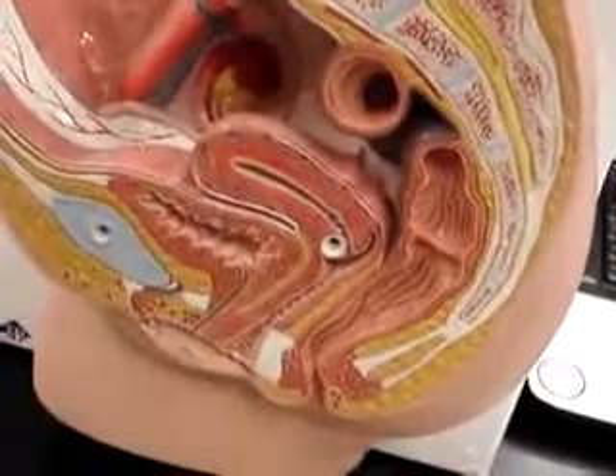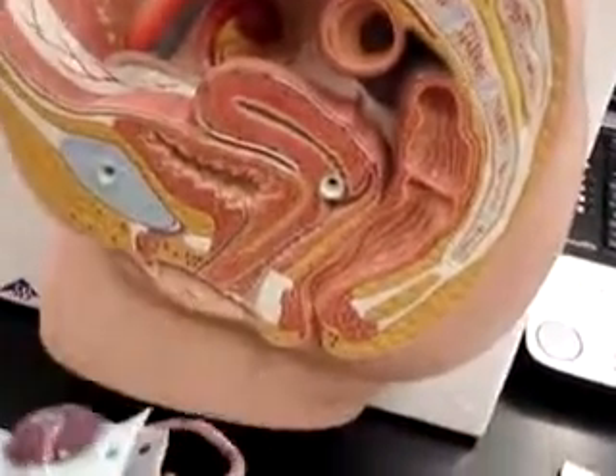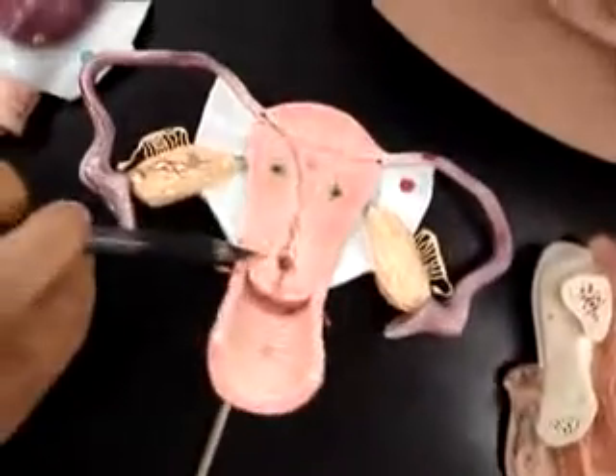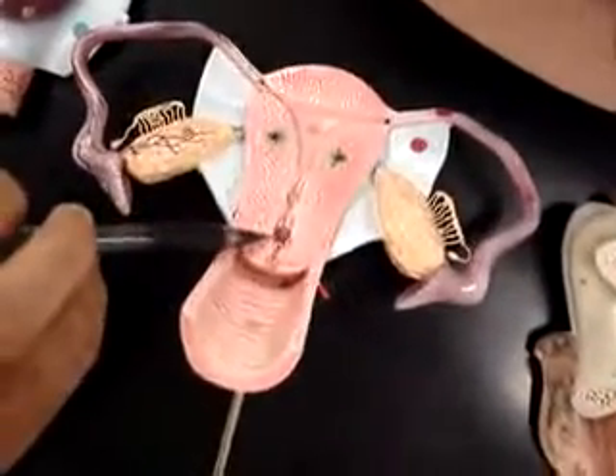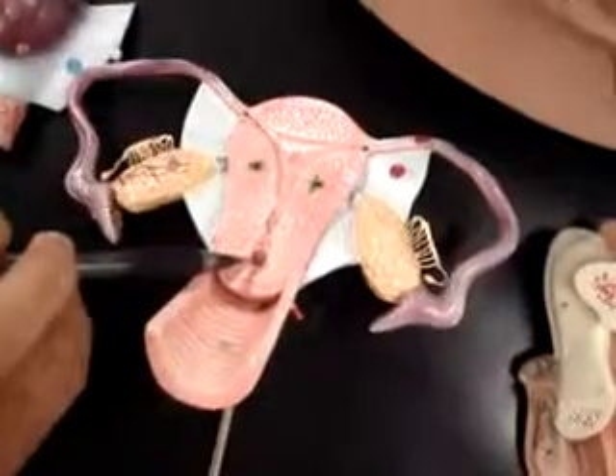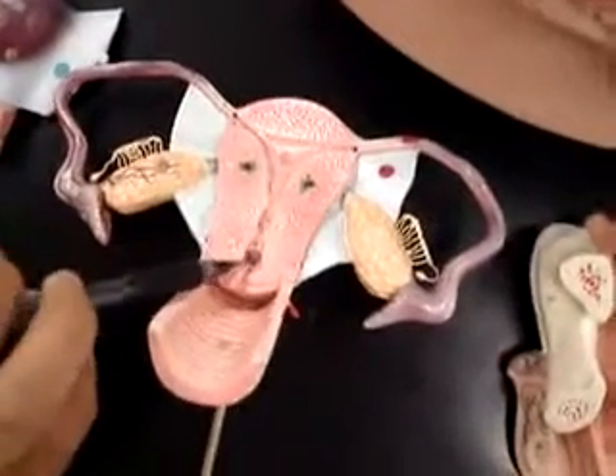We should know what the placenta is. And then on this model, if we open it up, this red dot right here would be the isthmus. And that's it.